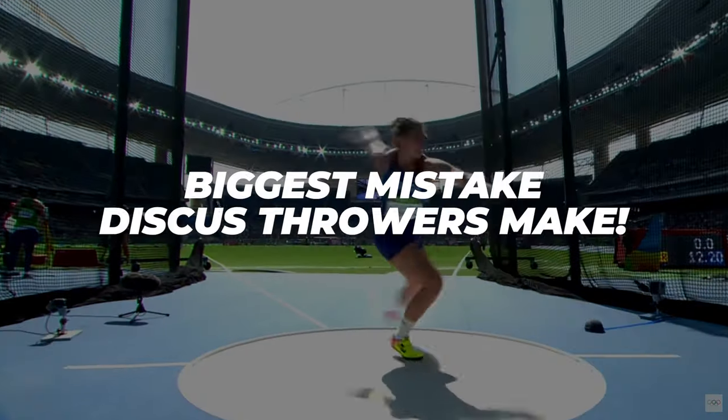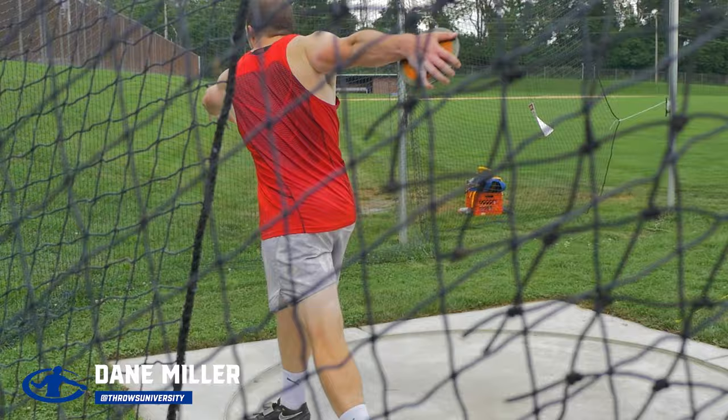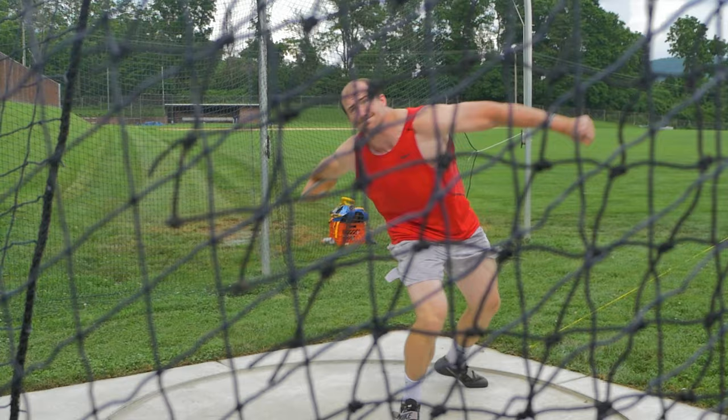I'm going to give you the biggest mistake that discus throwers make. When we're thinking about the discus, we've got to look at a couple different factors. They're in an eight-foot circle, so they have to develop as much force as possible in a short period of time. A lot of things can go wrong when accelerating an implement, and a lot of things go wrong because of the technique. If we look at the outcome of what happens, we figure out how to improve it by working backwards. So if we see an error at the front of the circle, we can go to the back and see where positions might be missed.